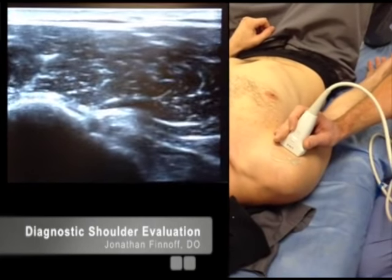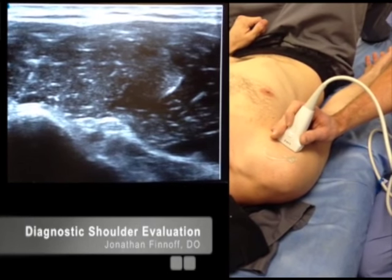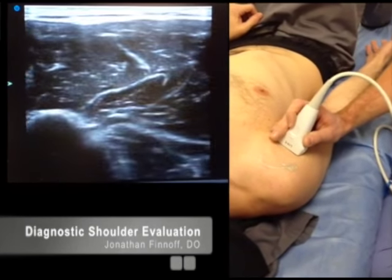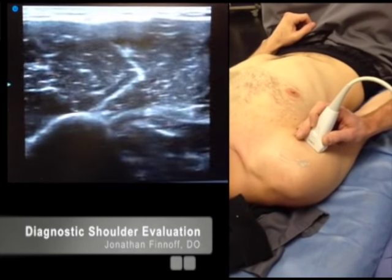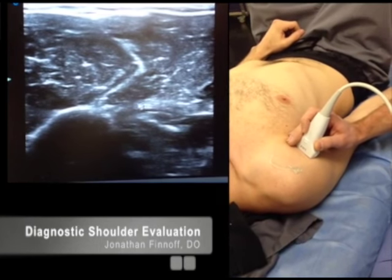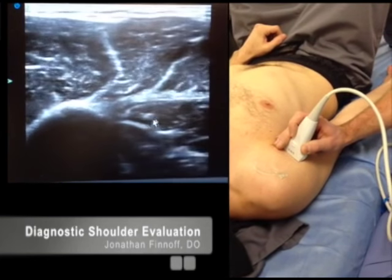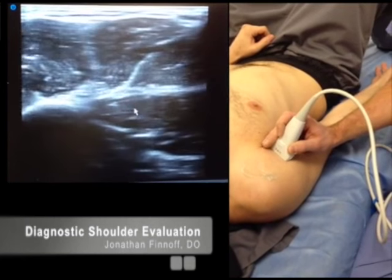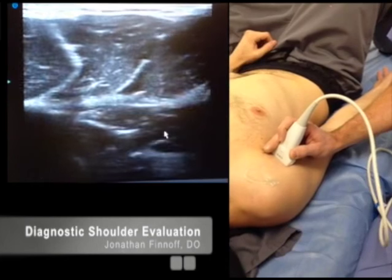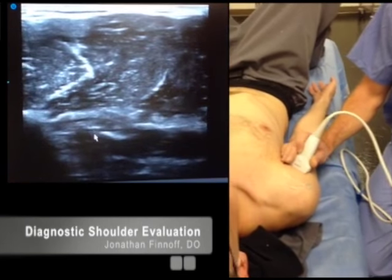I'm going to scan down distally. As I scan distally, the biceps tendon is going to be diving deeper, so I have to wag the transducer to eliminate anisotropy. I'll change the depth to ensure I can still see all relevant structures. Now we have the pec tendon coming in from the right, going across to the left and attaching to the humerus. At that area, we have the musculotendinous junction of the long head of the biceps. Here's the long head, next to it is the short head, and deep to them is the coracobrachialis. Always scan down to that musculotendinous junction.